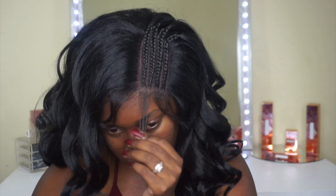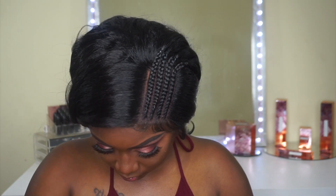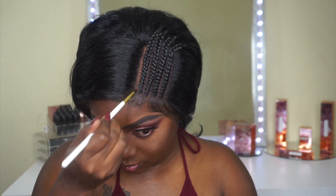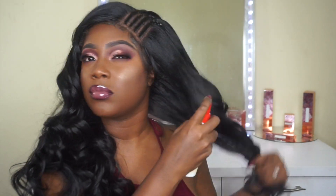I'm going to cut down the baby hairs, lay it down with Got2b Glue, and also add some powder to match my skin complexion better. With this hair I did experience some tangling — not a lot of shedding, but the tangling was kind of a con. Overall though, this unit is pretty cute, and I'll come back with my closing thoughts.